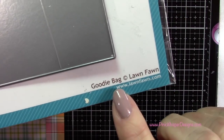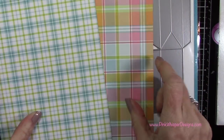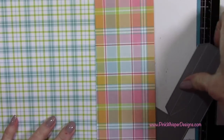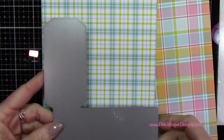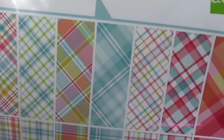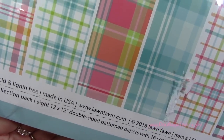I'm gonna use that goodie bag die and I'm gonna go ahead and take two pieces of plaid paper. These will be cut 6 inches by 12 inches, and that's gonna allow me to lay this die on here two times. I'm gonna lay it one way, then flip it around and lay it on there again and die cut it. I'm using the Perfectly Plaid collection pack, and this is a 12 by 12 paper pack.